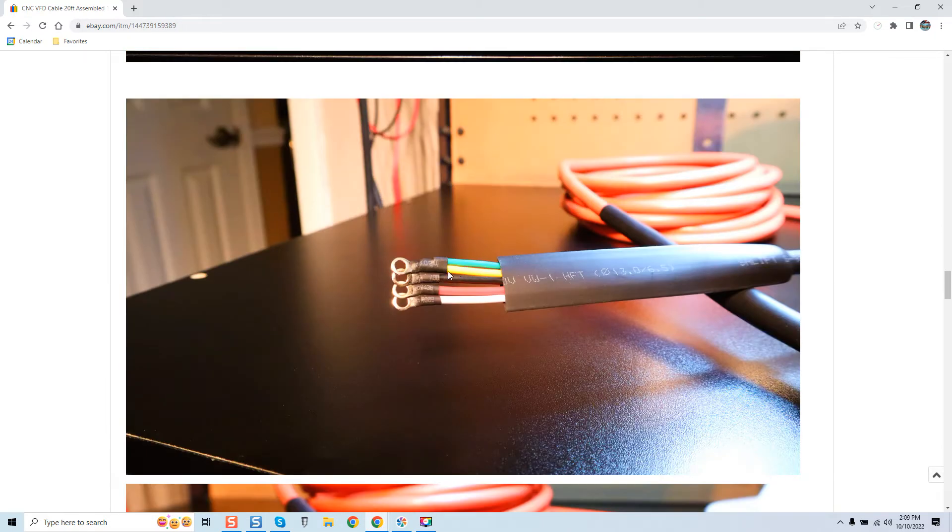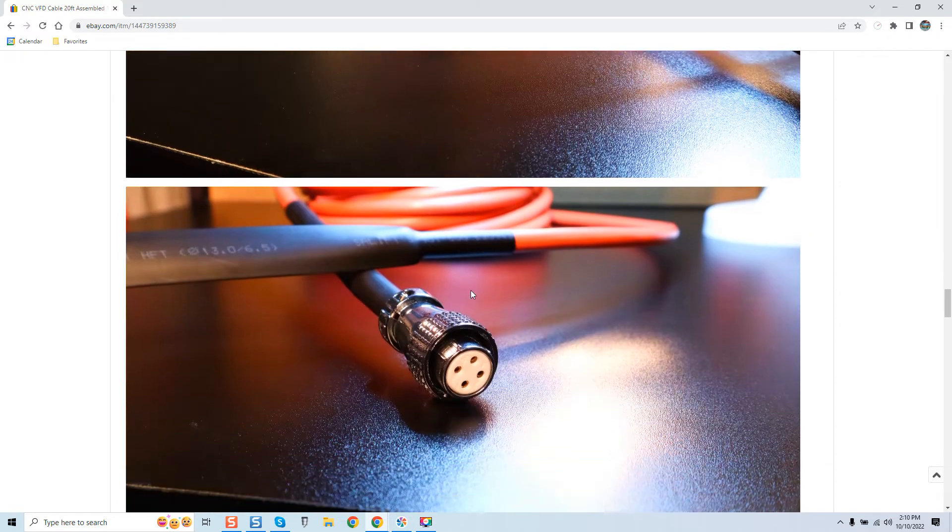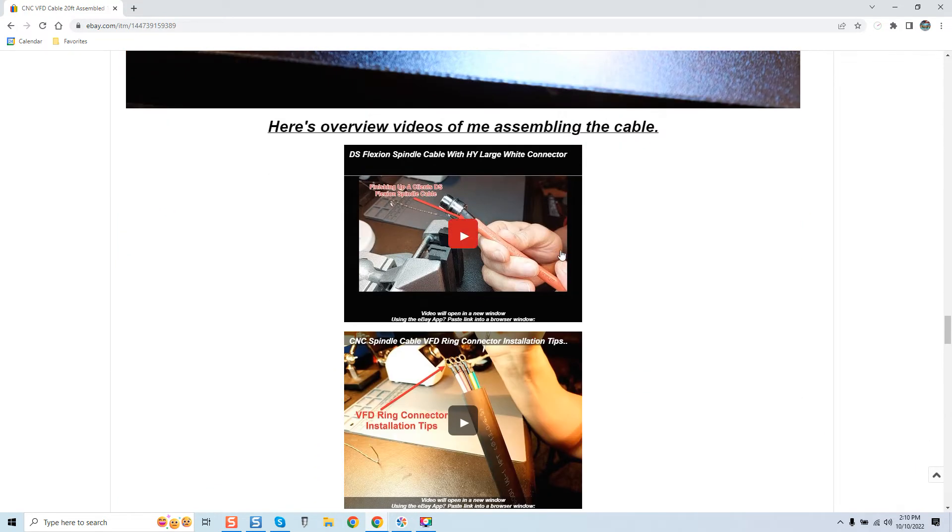My cables are built with Kester 186 flux and Kester Number 44 solder. He knocked off my cables — here's how the ring connector should look. They are soldered and you can see the shield drain extension. We use ring connectors because when that screw goes through the ring it locks — it's essentially welded on. Once that screw goes through the center ring, the cable would literally be destroyed before one of those ring connectors pulls out. That is the ultimate goal: safety.